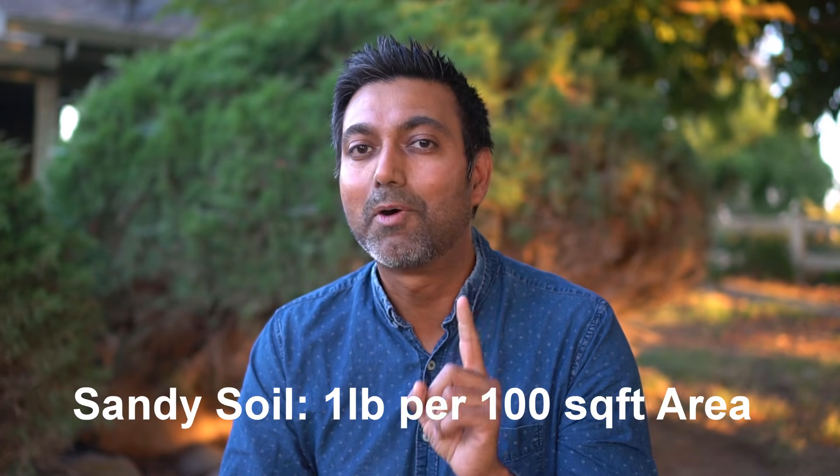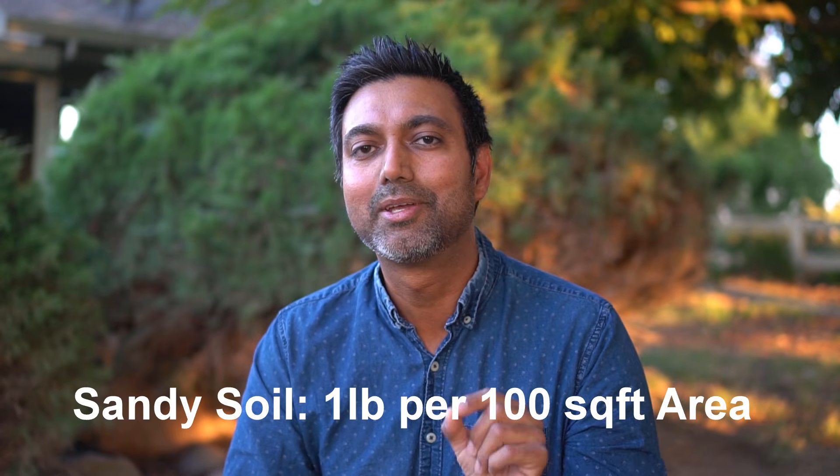To lower the pH level of your soil, you first must know the current pH level and the type of soil you have — sandy, clay, or loamy — as that affects how much sulfur you need. For sandy soils, in a 100 square foot area, you need 1 pound of sulfur to lower the pH by one point. So if you're at 6.5 and want to reach 5.5, you'd sprinkle 1 pound of sulfur over a 100 square foot area.